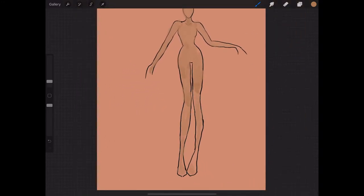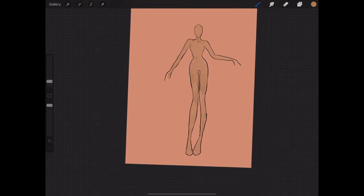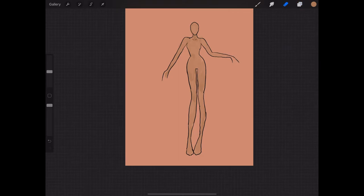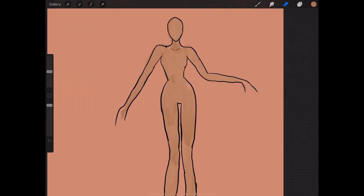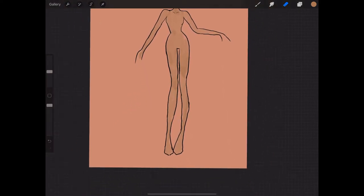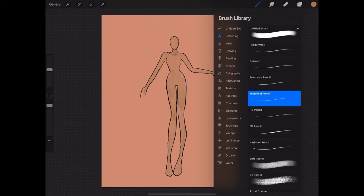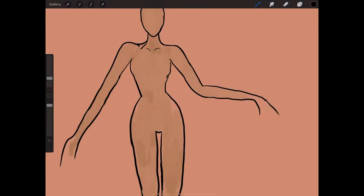After I finish, I put that skin color layer underneath the croquis body outline layer, and then I use an eraser just to fix up the corners that are too far out of the lines. Now we can continue — I'm going to go back to my Studio Pen.